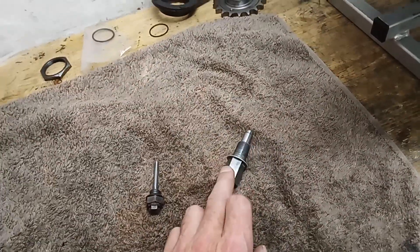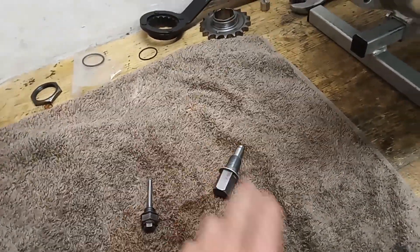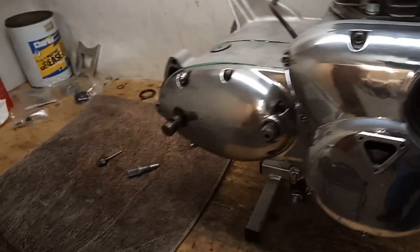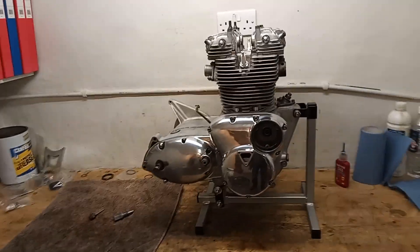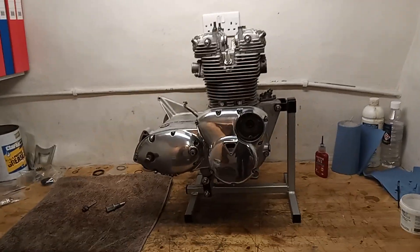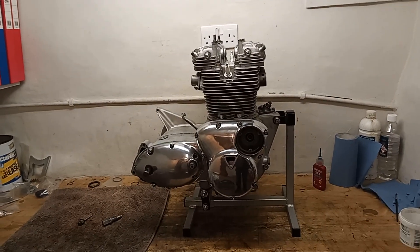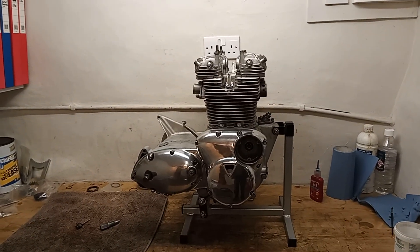It's a very different style of housing in the T160. Gearbox all done - very happy, it's beginning to look like an engine again! Next thing will be to turn the engine around and start doing the clutch and primary chain case.